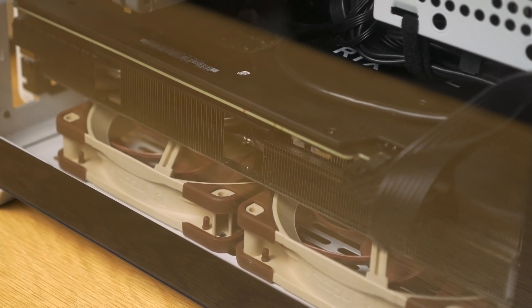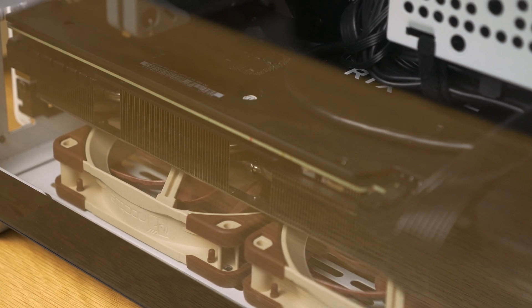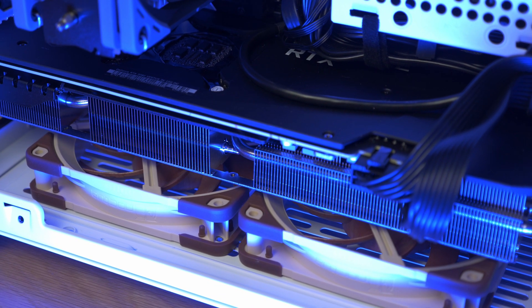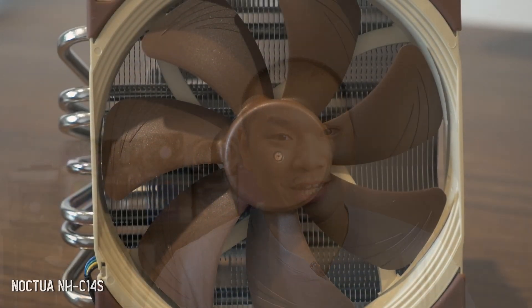The tempered glass panel really helps the case as a whole funnel that hot air out of the system in that bottom-to-top airflow orientation. While the Noctua C14S is great, I wouldn't recommend it to be used with the tempered glass panel — it's simple physics, since it needs a source of cool air for the fan and the glass panel limits it. With that in mind, let's look at the best setup for prioritizing CPU thermals with the C14S in conjunction with an AIB 3080 card today.